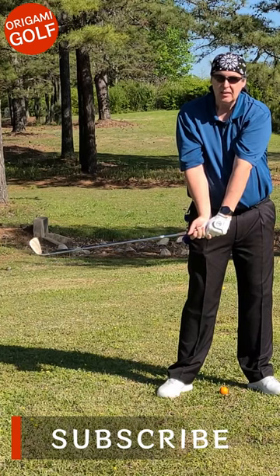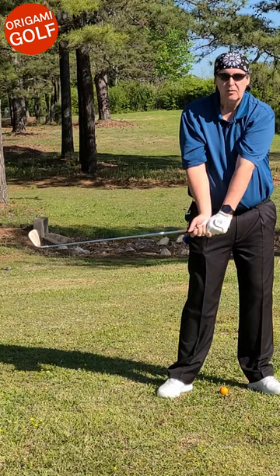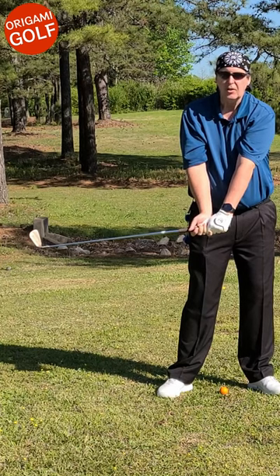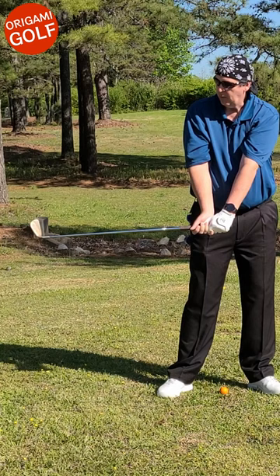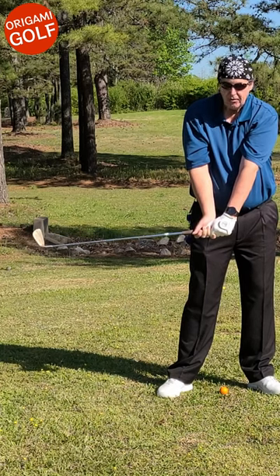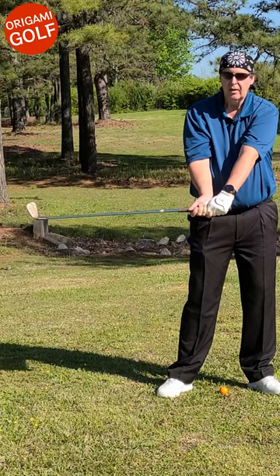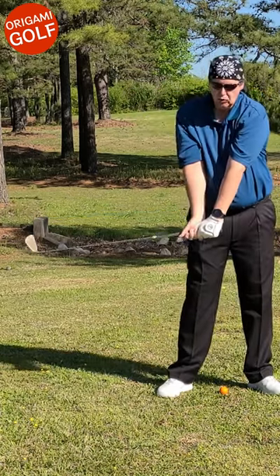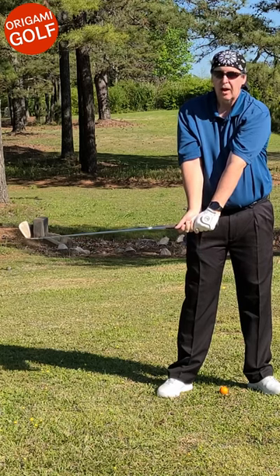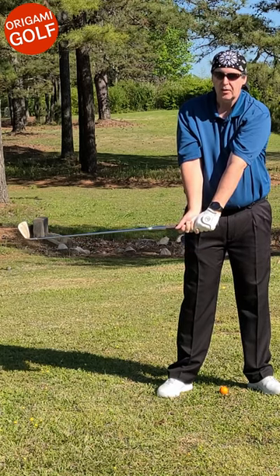I'm sure everybody's seen this position. Anytime you look for it or see any slow motions, you see every good golfer go through it. They have a lot of different names for it, but whatever you want to call it, every golfer goes through this position. You get here by your arms dropping — your arms go from the top of your backswing position and they just drop straight down. I know it's going to be a surprise to a lot of you that your arms are not swinging around your body, but they're not.